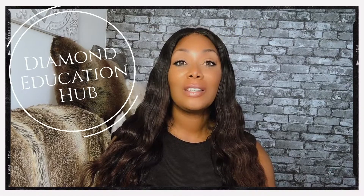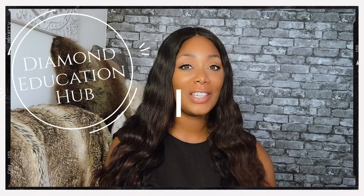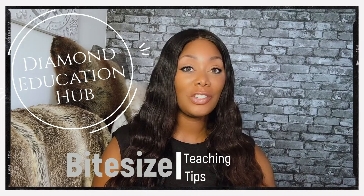Hello and welcome to Diamond Education Hub's teaching tips, sharing some of our top teaching tips helping teachers to improve their practice.